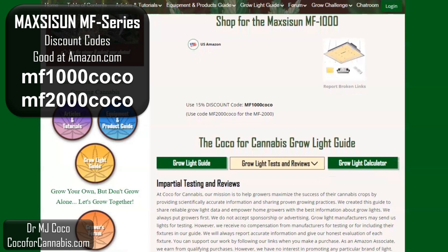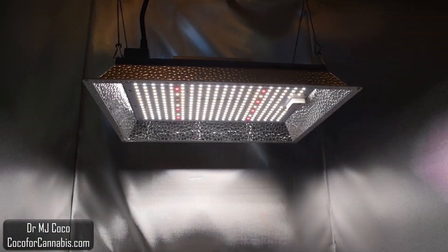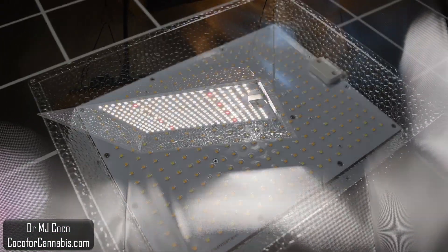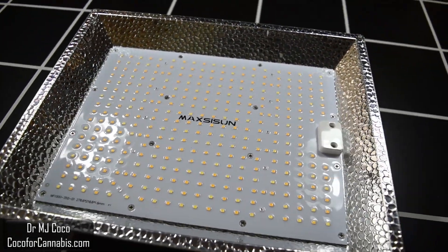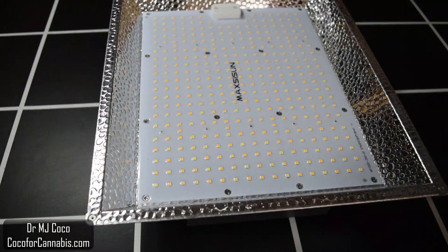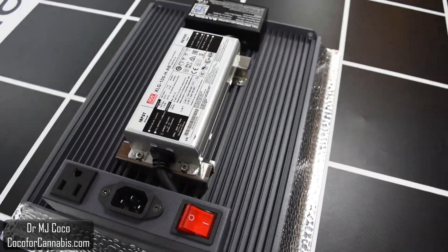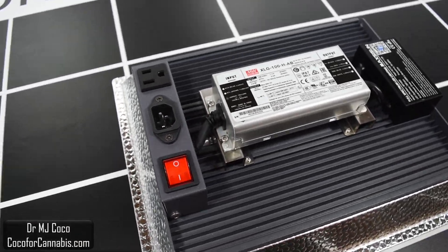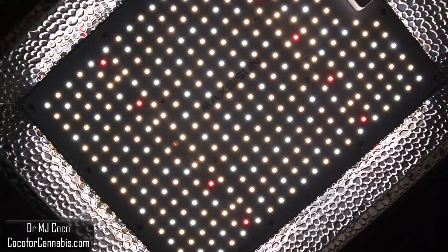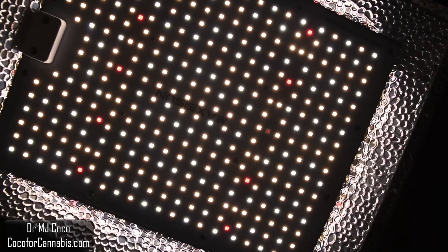We do not get paid for testing lights, but we do earn commissions when you make purchases using our codes. You can support our work simply by using our discount codes when you purchase a grow light. I'd like to thank Bill Johnson from Maxisun for sending me the light to test. Thank you for watching — please give the video a thumbs up and subscribe to my channel. Check out my other PAR test reports and grow light physics videos, and I hope you come visit us at Coco4Cannabis.com. We publish articles, tutorials, and guides on the science and practice of growing cannabis. You can read our articles, chat with our community, browse the grow light test reports, and try the grow light calculator. Join us in the Coco for Cannabis grow challenges, and let's grow together. I'm Dr. MJ Coco, sending all of you grower love.